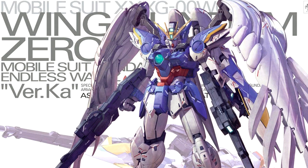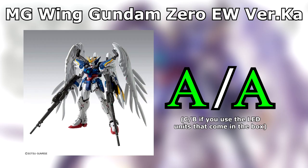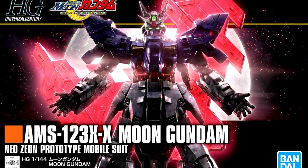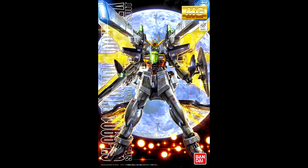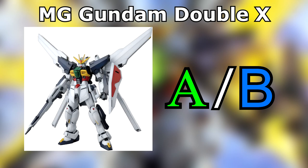Master Grade Wing Gundam Zero EW Ver. Ka. Better than the Wing Zero EW's history with model kits will have you believe, but if you don't like waterslides or just generally handling a kit covered in waterslides, well then I don't know what you're even doing picking up a Ver. Ka kit — but this one especially will annoy you. High Grade Moon Gundam. Such a simple build yet so much detail and colour variety — there aren't even any eye stickers! If this is the next evolutionary step forward for High Grades, I am all for it. Master Grade Gundam Double X. I guess it looks really nice, but the leg joints feel too awkward and there's so much that falls off too easily in the process of handling it. Not much of a change from the High Grade in terms of completed quality.